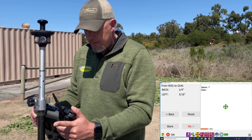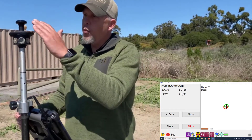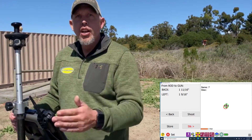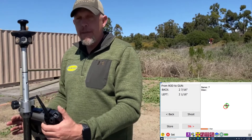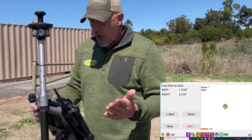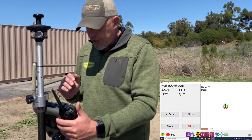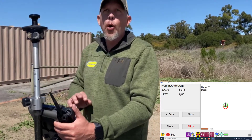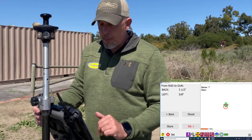If we're laying out a wall line, we might use a shorter prism pole, because the lower you get the prism, the more wobble you take out and the faster you can get to that point. Now if we're doing a footing, we're within a quarter inch — we're good — because this point will not interact with any of the other points. If you mess this point up somehow, you're only messing up this point.